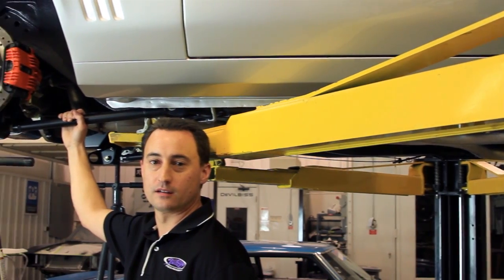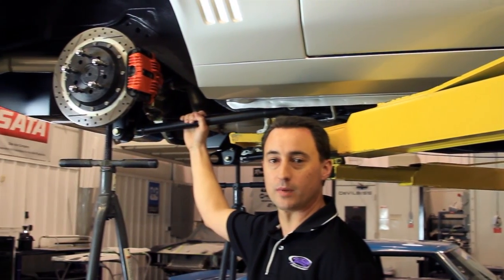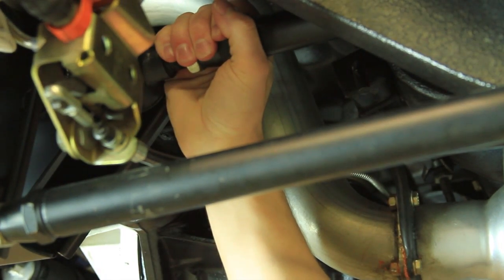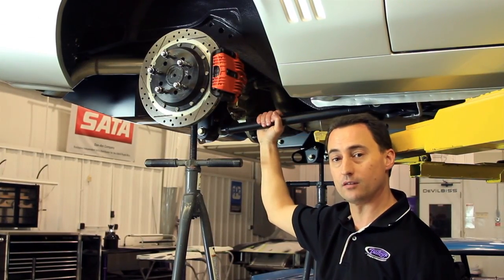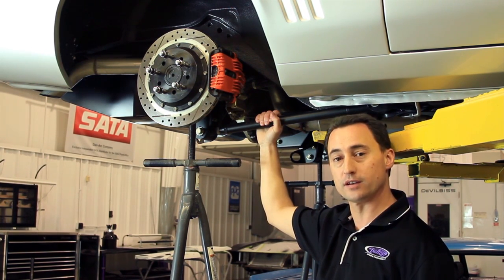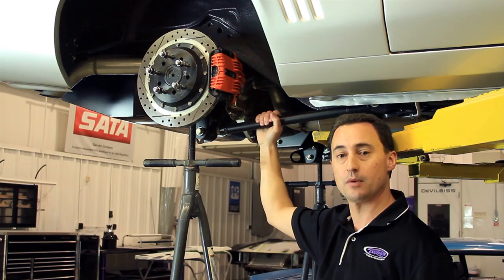With the DSC Quadrant Link, you'll use the lower link to adjust your wheelbase and then use the upper link to adjust your pinion angle. DSC recommends negative two degrees down pinion angle. And if you're using a leaf spring car, you want it to be negative three to negative four degrees down to account for axle wrap-up under acceleration.